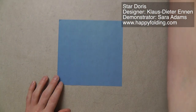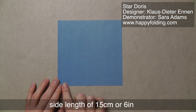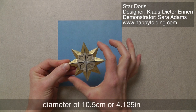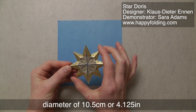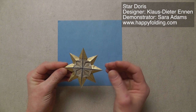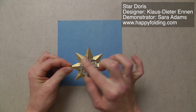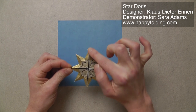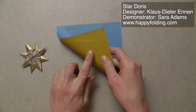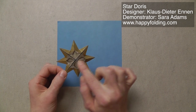If you start with a square that has a side length of 15 centimeters or 6 inches, then the resulting star will have a diameter of about 10 and a half centimeters or 4 and 1/8 of an inch. This star I actually folded from smaller paper, so the star would be slightly bigger than this. It's a dual color model, so the center has a different color than the tips, and I'm going to start with the yellow side down to get a star that has yellow spikes and a blue center.